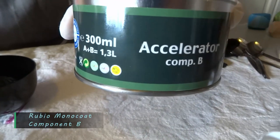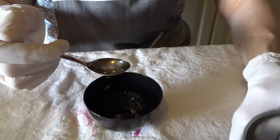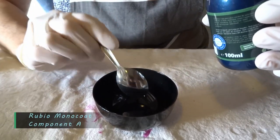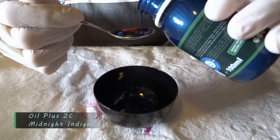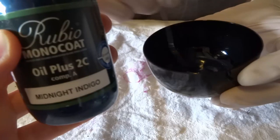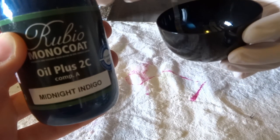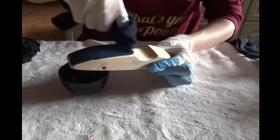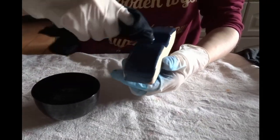Now it's time to finish with Rubio Monocoat. Rubio was kind enough to send me some products to test out, and man, do I love those colors. Thank you so much for your support, Rubio. It's called Monocoat because you can apply the oil in only one coat. The oil works best when you only sand up to 150 grit. Apply the oil, let it sit for around 5 to 15 minutes, and then you can wipe off the excess.